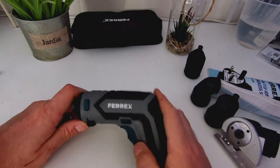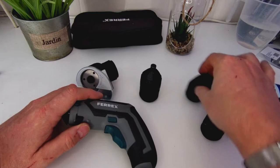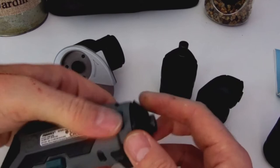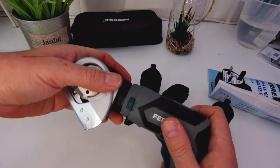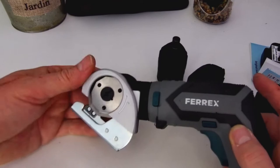So how do you change the tools? You can see these two clips here — clip them in. The first thing on there is just a rubber grommet — nice and spongy — that protects the drill head. To attach the cutting blade, get it in at an angle, press the two clips and it should lock on. Unfortunately one side of mine isn't locking particularly well.